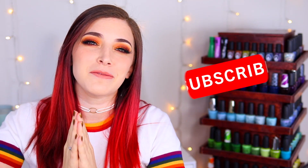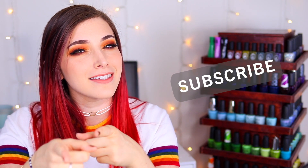What's up guys? It's Kelly and today I've got another swatch and review for you. So make sure you hit that subscribe button and the notification bell so you don't miss out on new stuff, and let's get started.